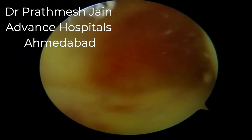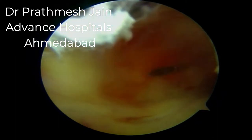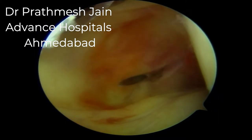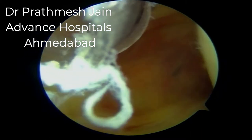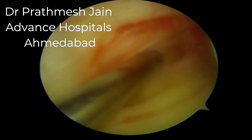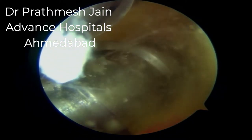This approach provides a very nice view of all important structures and a safe approach to the posterior dangerous area of the knee. We use a spinal needle to direct our low posterior medial portal, made by the same technique using a switching stick, over which we insert a seven-millimeter plastic cannula. This completes our portal placement on the posterior medial compartment.